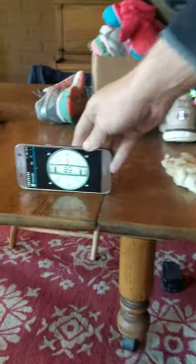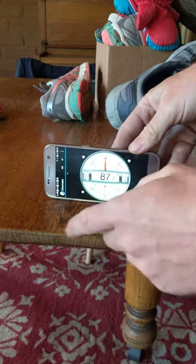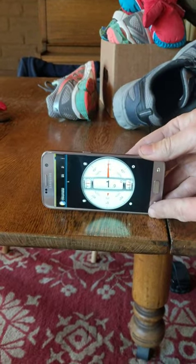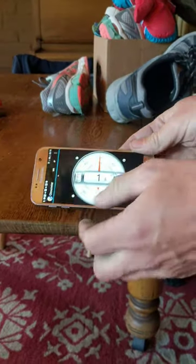If you have a clinometer app like this, you want to check that when you put it on the table, what does it read. If it reads 90, that will work, but you always have to subtract your angle minus 90. It's better if you can find a button that converts it so that horizontal is zero — so that's pretty close to zero; my table's just not very level. You want it to be close to zero.